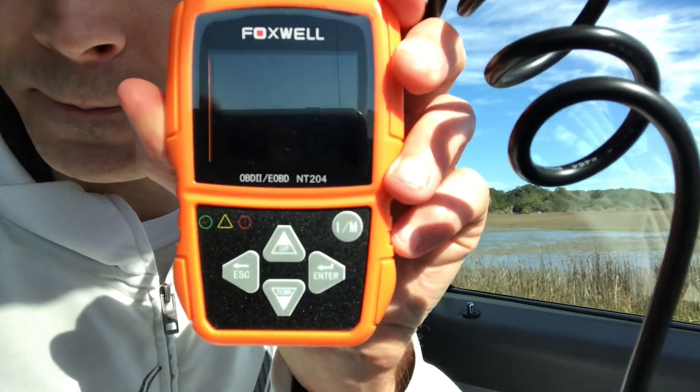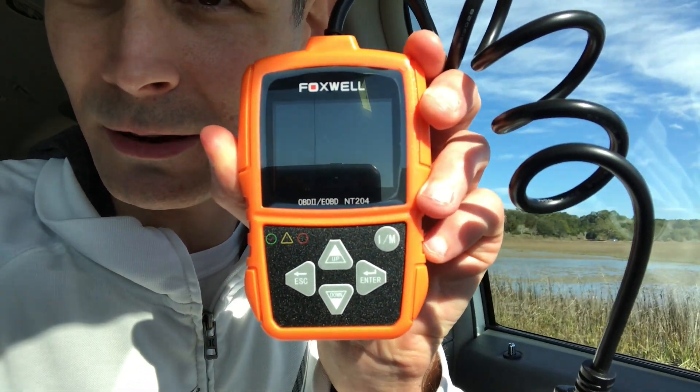Hey guys, my name is Derek and today I'm going to show you how to use the Foxwell ScanTool NT204. You simply plug it into the data link connector, turn the key on, and hit read codes. It's real small, really efficient, and that's all you need just to pull codes from your computer — so let's get right into it.